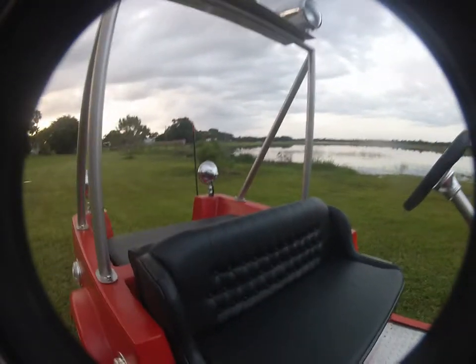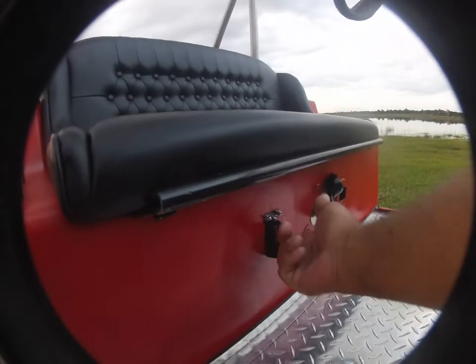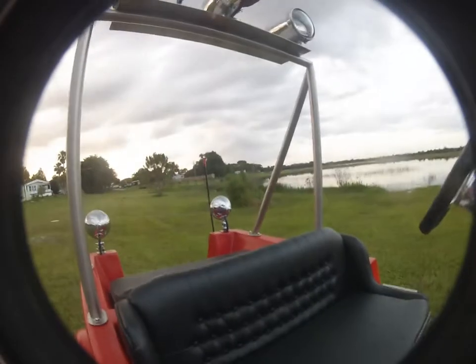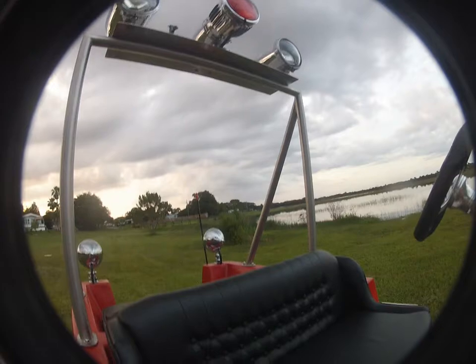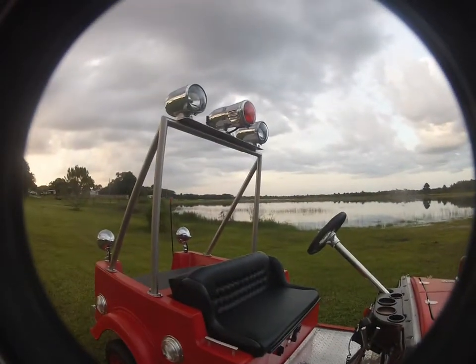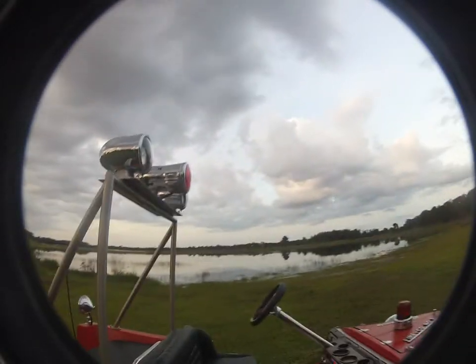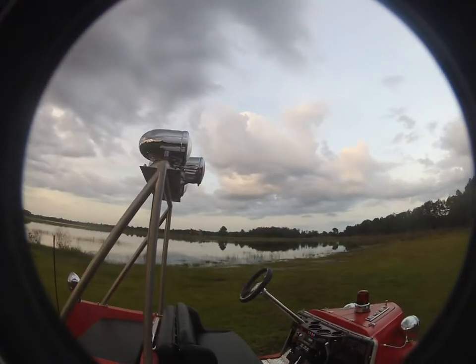We have to put that on a separate switch from the lights. We got a big switch down here. That's the main Federal siren. The other was an antique 1939 siren.